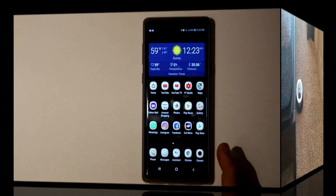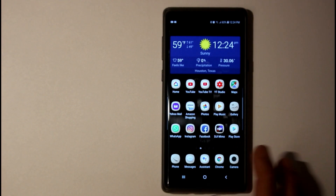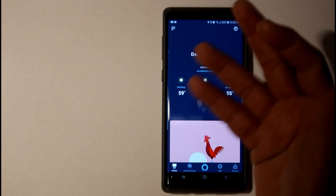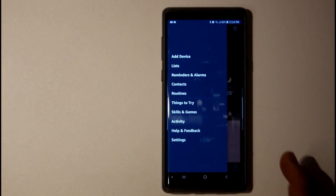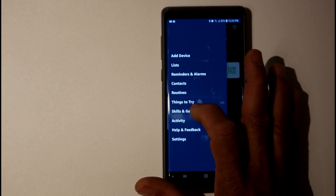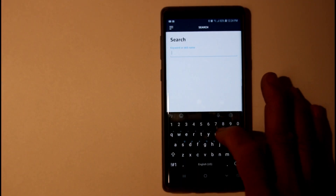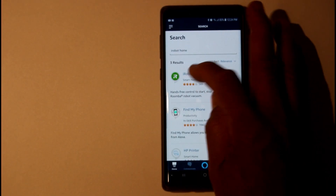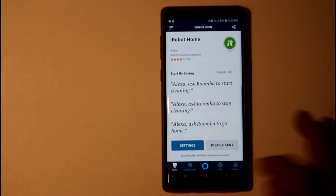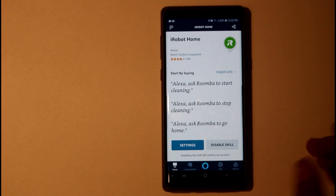For Alexa, you're going to do the same thing if you want to connect your iRobot to Alexa. Open your Alexa app, tap in the left-hand corner, go to Skills and Games, tap on that, and go up to the search bar and type in iRobot. It's going to open up iRobot Home right here.